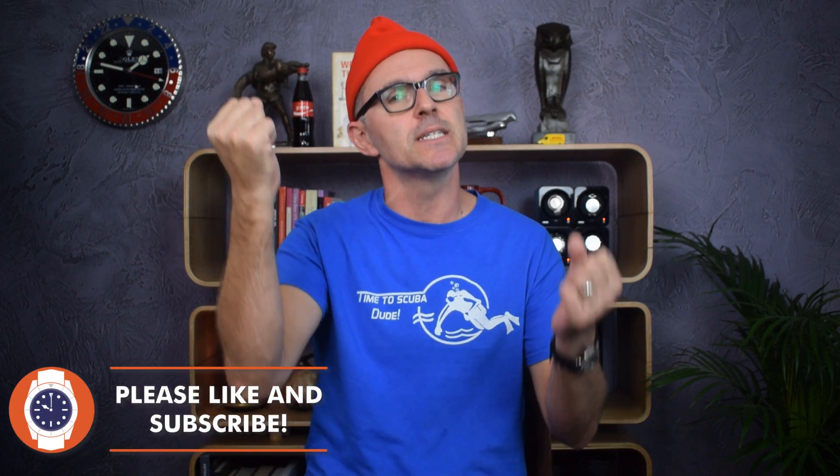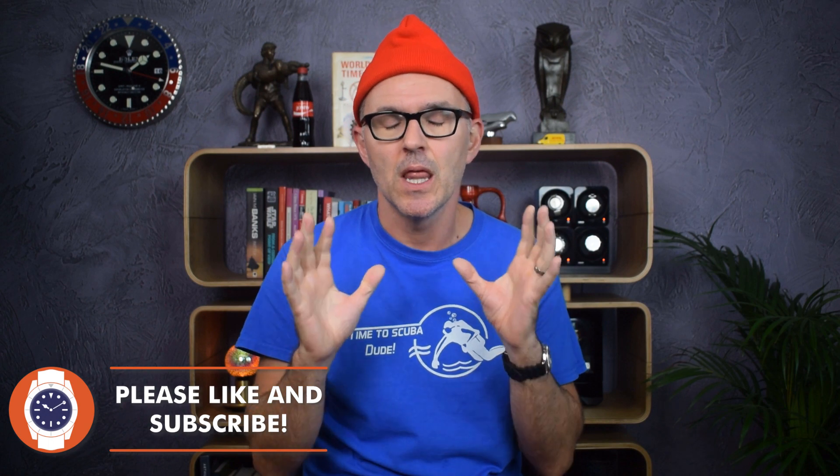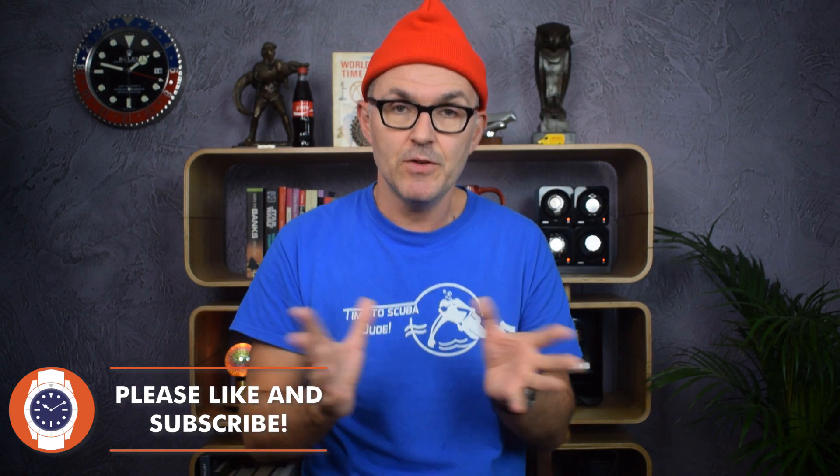Hello and welcome to Just One More Watch. I promise you there is a watch review video in here somewhere today, but first I want to share the joys and the despairs of owning the Vostok Zissou. If you don't know what a Vostok Zissou is or why I'm wearing this silly red hat, allow me to briefly recap.